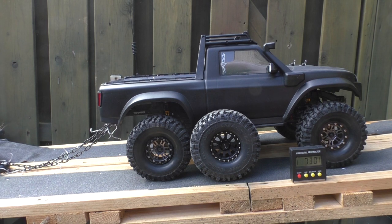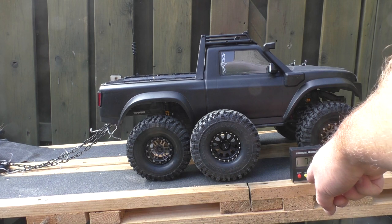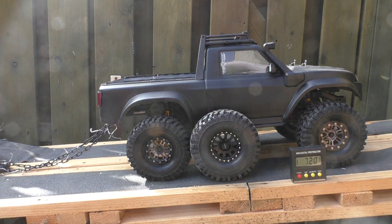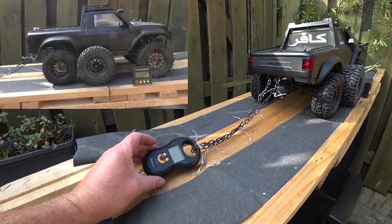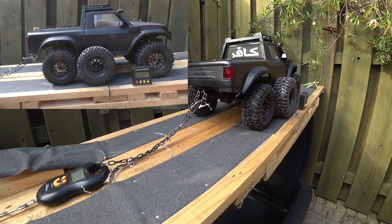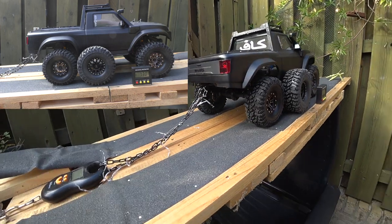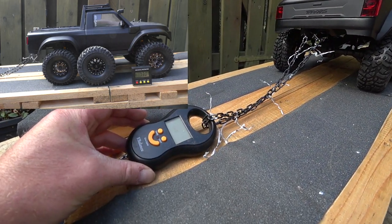The purpose of this second video is to put the car on a slight incline — 7.20 degrees, very slight — going uphill. Here is my scale, connected to the car. The purpose is that the car will have to pull weight, and I'm interested to see how much weight it can pull.